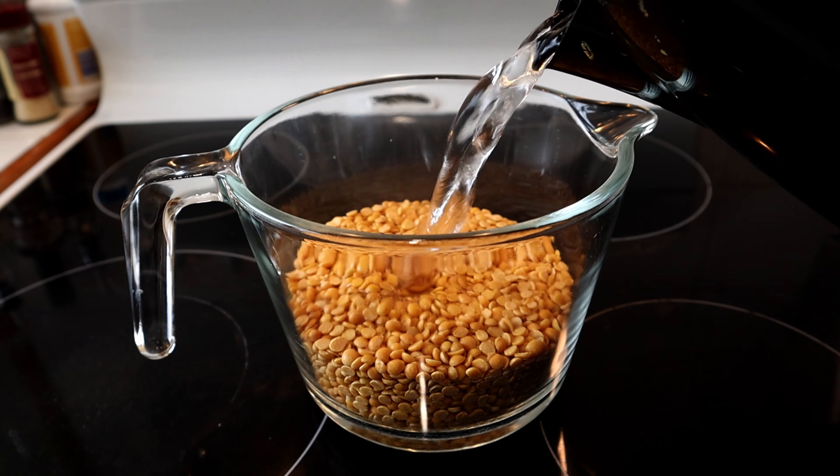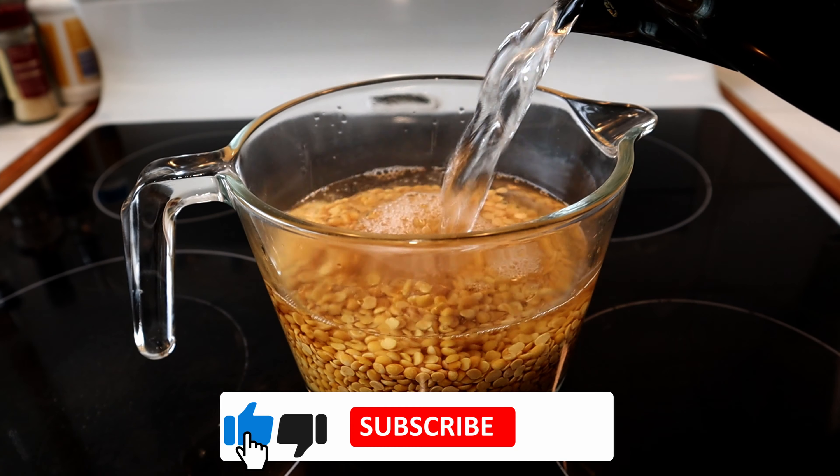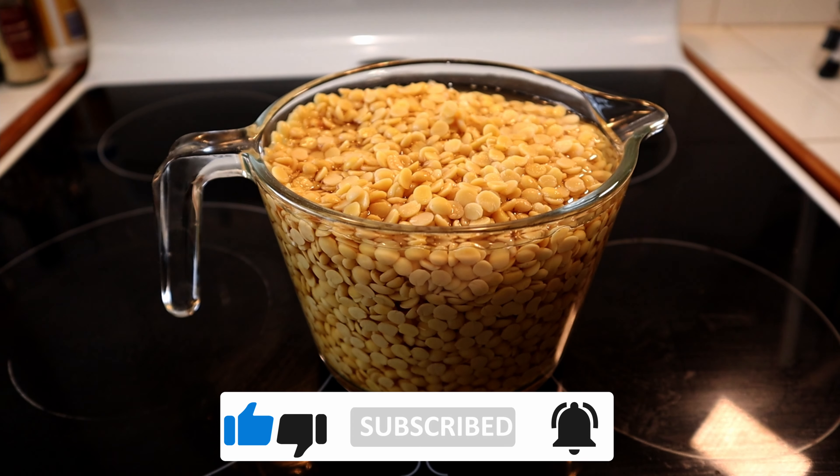With two cups of split yellow lentils, cover them with hot or cold water and leave for several hours, after which they should look like this.